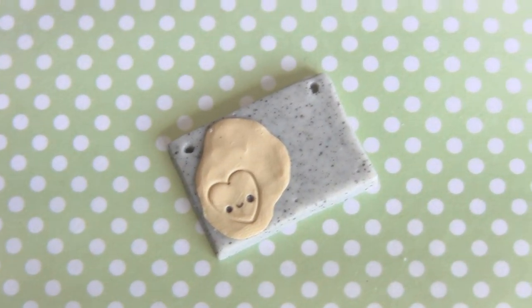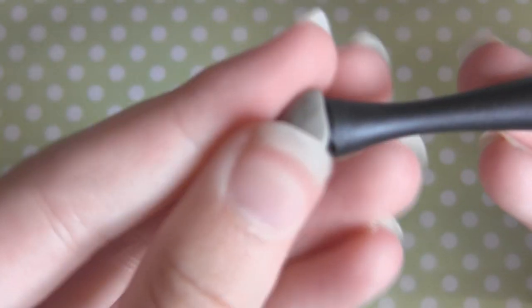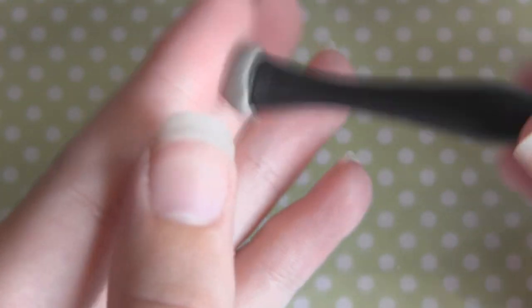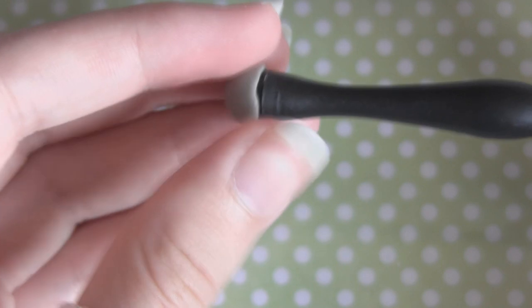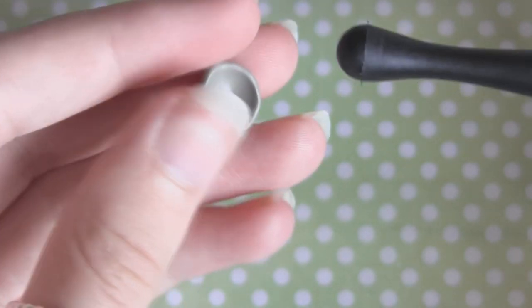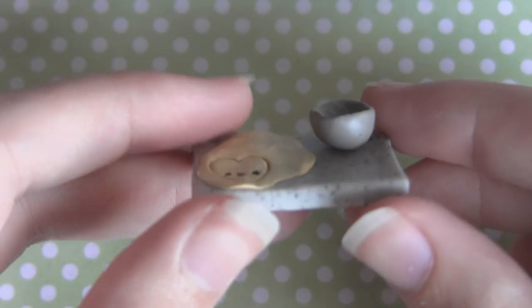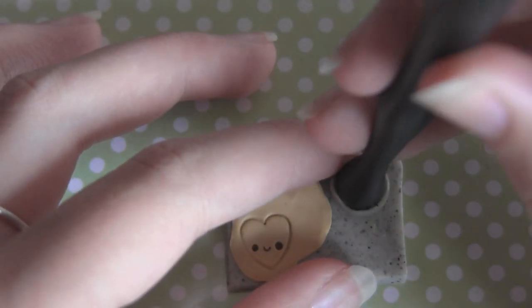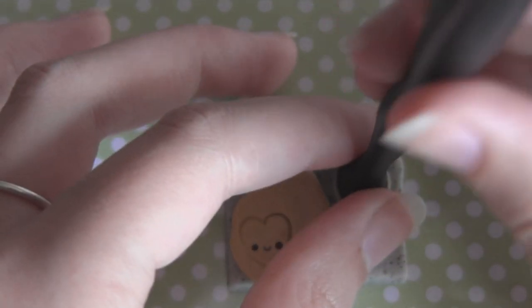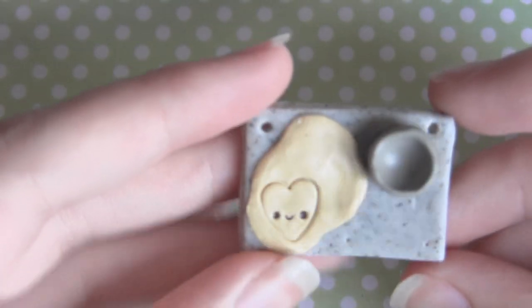I've put a face on but you don't have to do that of course. Now we're going to make the bowl. Taking some grey clay, I'm just putting it into this Sculpey ball tool and all you want to do is just keep doing that until you've got a nice round bowl shape. Then what you want to do is just slowly twist that off the tool and you've got your bowl. Now just add that to the rest of your pendant and use that same tool to push it down and make sure that it's not going anywhere.